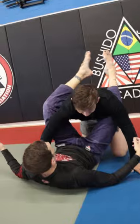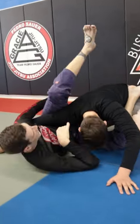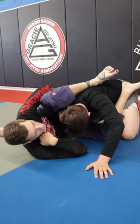First things first, we get the closed guard. Pop the guard off and I come up. I put my leg up and I hook my leg and my hand around the shoulder.